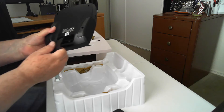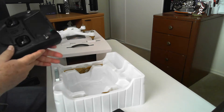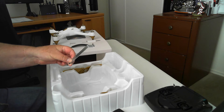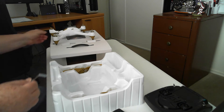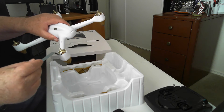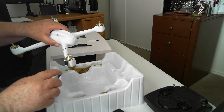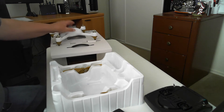It takes four batteries in the back. You have a tool for helping to install and remove the propellers. You use it kind of like that, just to hold the motors from moving, and then remove the prop nut. That's cool.